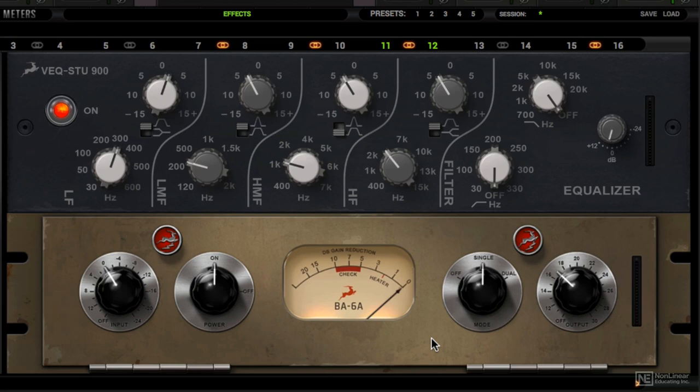Let's check it out on this lead guitar track. This is what the compressor sounds like disengaged, and with it on.